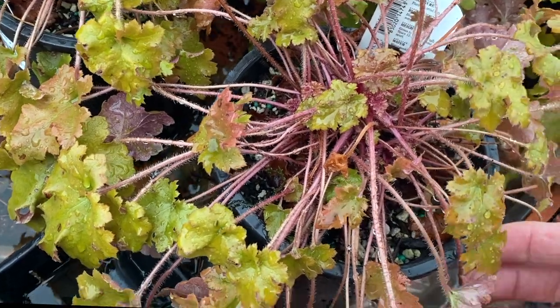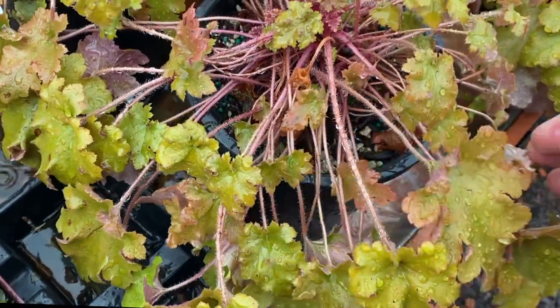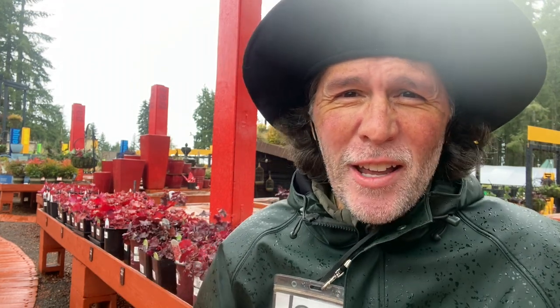One thing I have noticed is that if you have your heuchera a good long time, a strange little thing happens to it. The leaves might start growing further out from the plant and you might get this droopy look. And it may bother you so much — that droopy, tired, weather-beaten look — that you venture outside, putting your best hat on, to go clean it up.